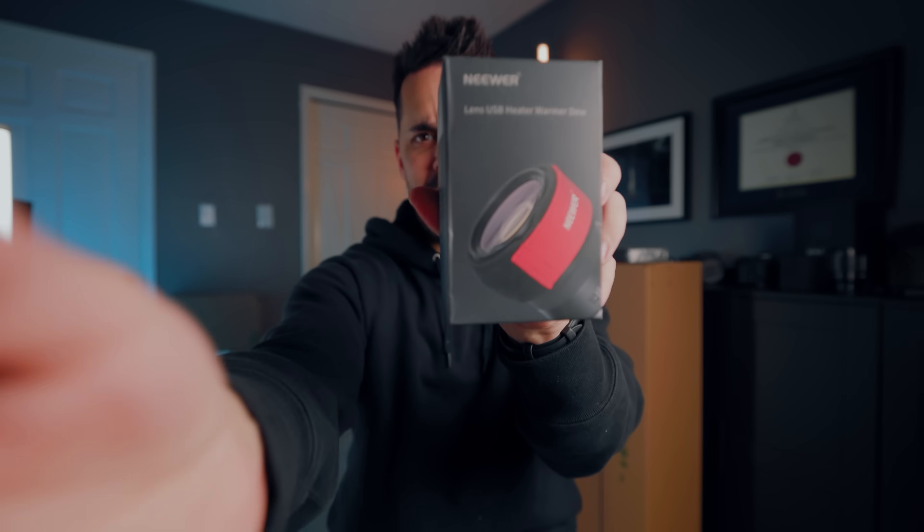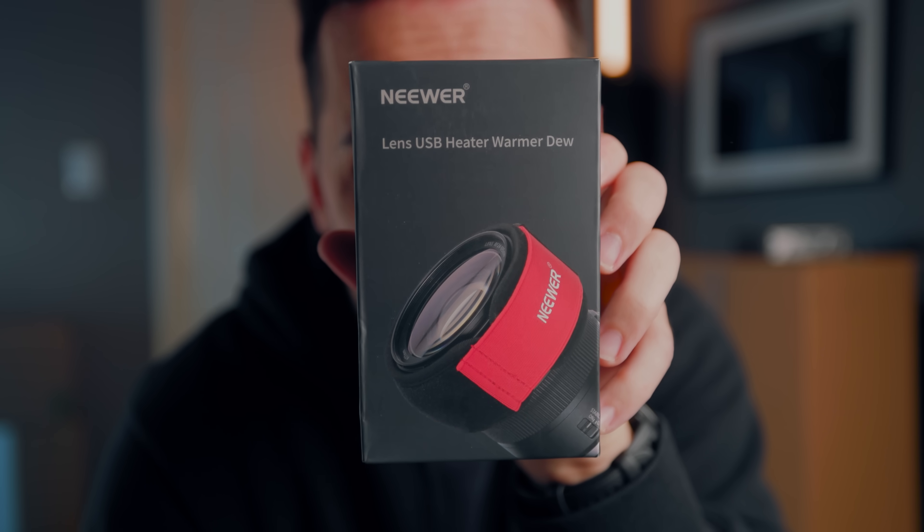Canon makes the 10-20mm f4 that is super wide angle, but there's nothing that is both super wide angle and low aperture. I've mentioned in the past that Canon is missing something in this focal length for people who like to do astrophotography - which brings up this next item, a lens heater.